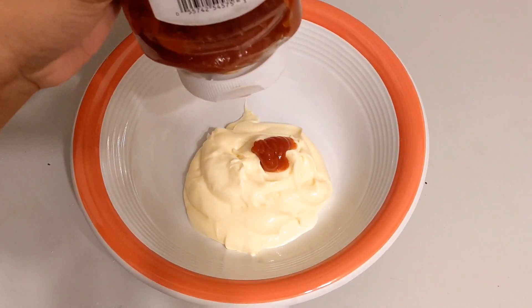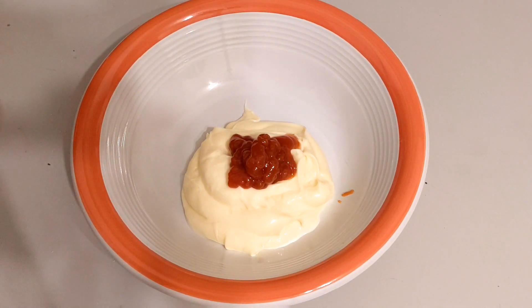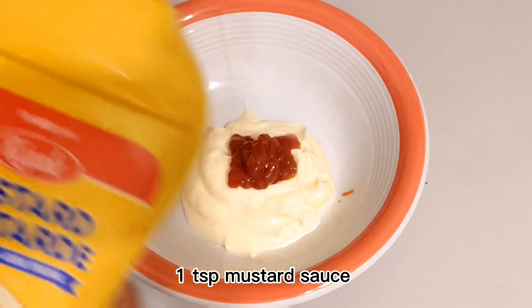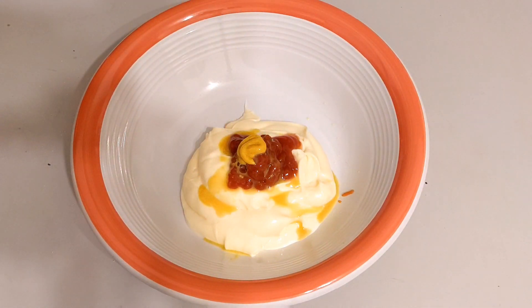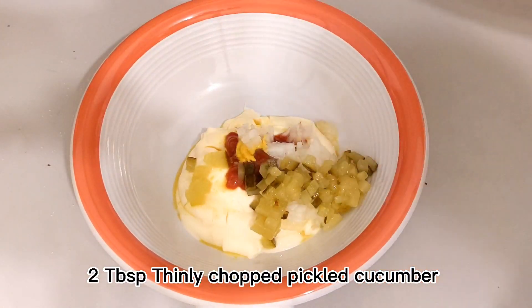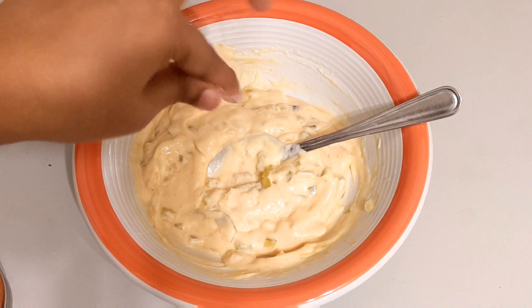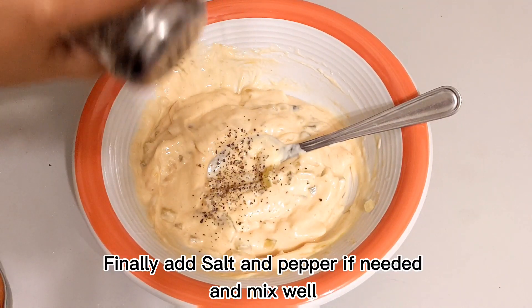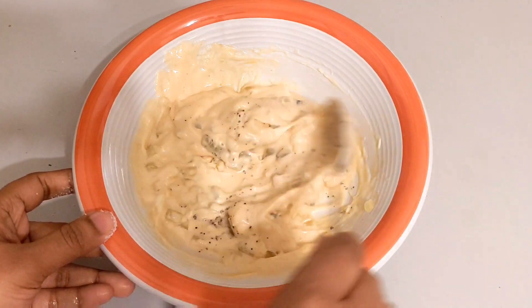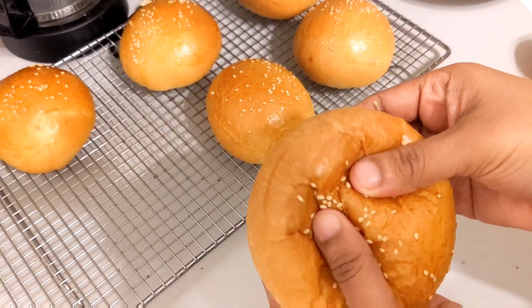For the burger sauce: 6 tablespoons of mayonnaise, 1 tablespoon of ketchup, 1 teaspoon of mustard sauce. Add chopped onions and pickled cucumbers, then mix. Add salt and pepper to taste. The burger sauce is ready.